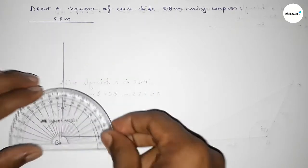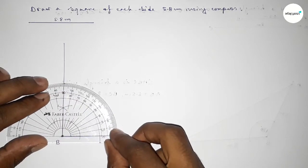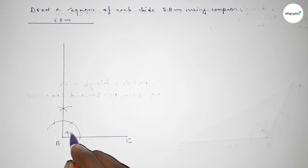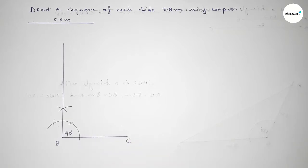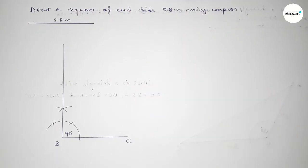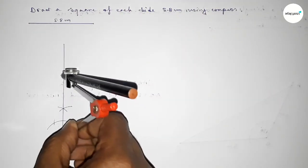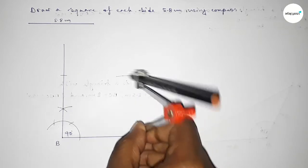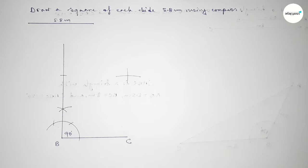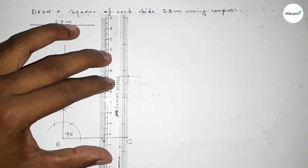Now joining this line to get a 90 degree angle. Checking — this is perfectly a 90 degree angle. Now taking the length 5.8 centimeters by using the compass, putting the compass on point B and cutting here, drawing an arc. Again with the same length, both curves intersect at a point.